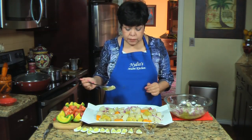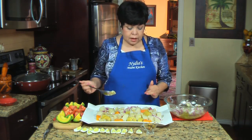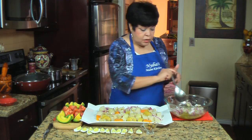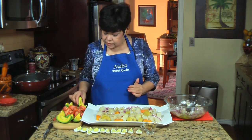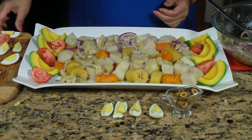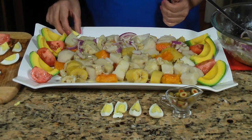Ya todos mis viandas están cocinadas y las puse en un platón. Ahora es cuestión de empezar a añadirle el resto de los ingredientes. Ya empecé añadiéndole un poquito del bacalao. As you can see, all my root vegetables are cooked and I have them in a really big plate. I'm starting by adding a little bit of the bacalao mixture on top, and from there I go to decorate and add the rest of the ingredients — the avocado, the tomatoes cut in wedges, and next the hard boiled eggs.